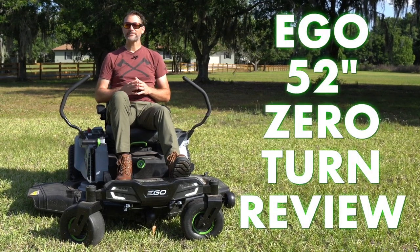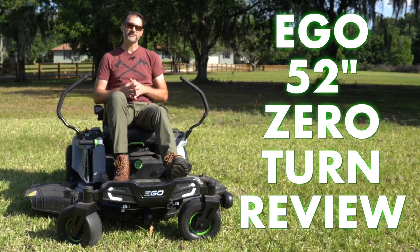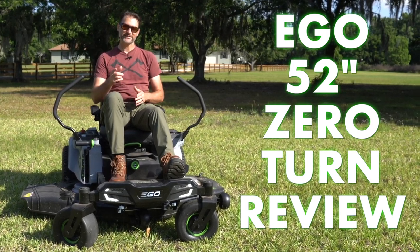I'm sitting on EGO's 52-inch battery-powered zero-turn lawnmower, and while there are a lot of things that are the same as the 42-inch model we saw last year, there are a lot of new things to discover as well. Let's talk about it.